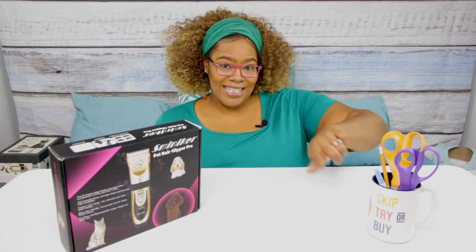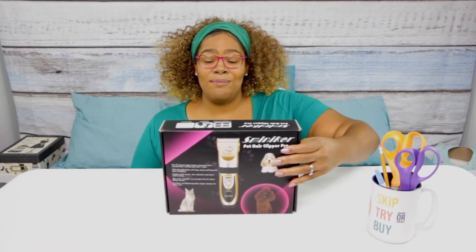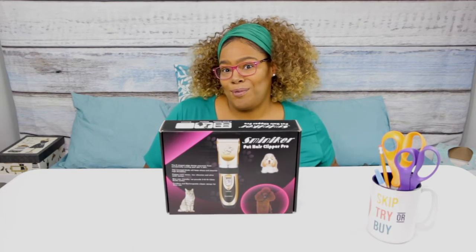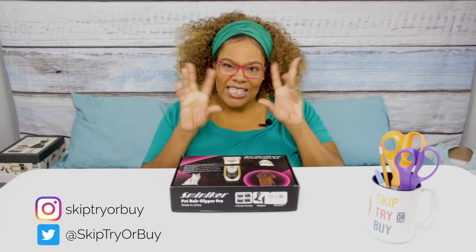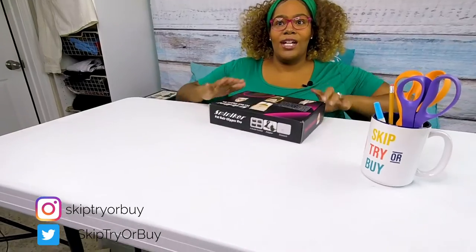Hey everybody, welcome to Skip, Try, or Buy! For today's review I have the Smittaker pet hair clipper pro, so let's check it out. We're gonna have a slight unboxing here and I'm gonna go ahead and open up.